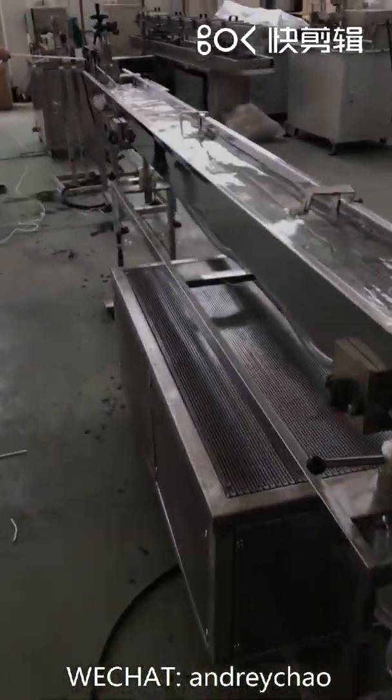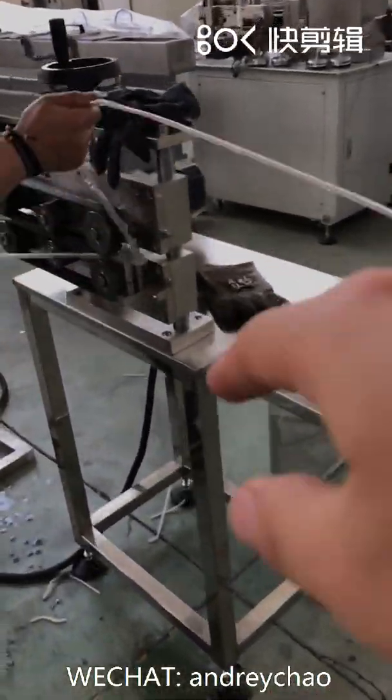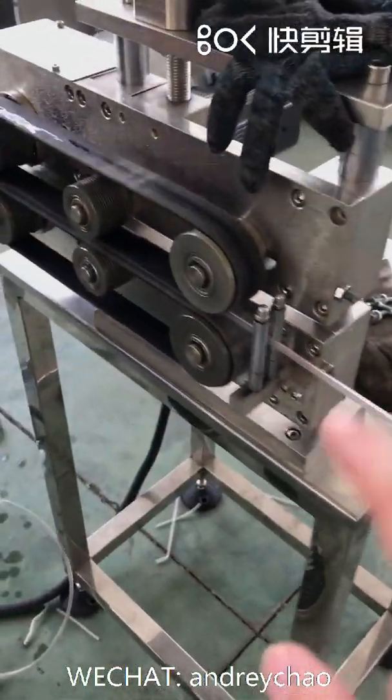One guy to pull it, then first insert the tube inside of the puller.